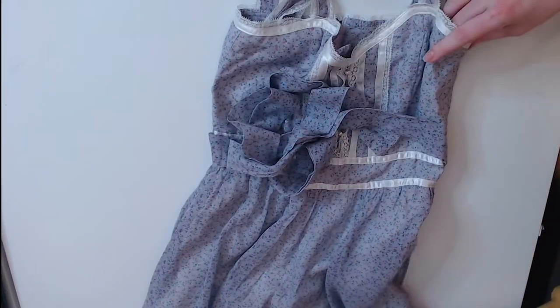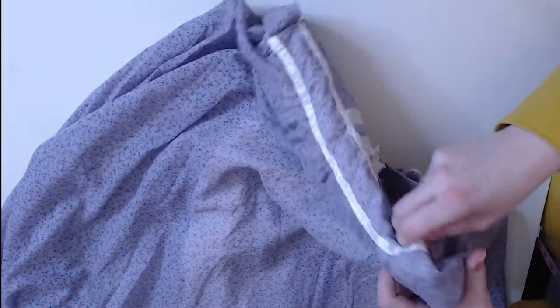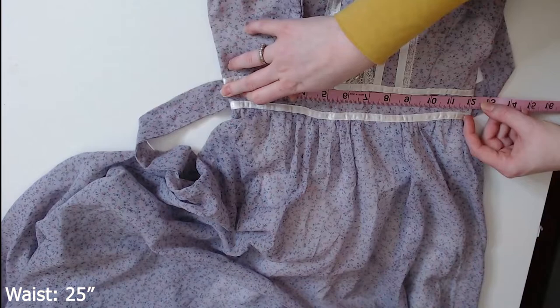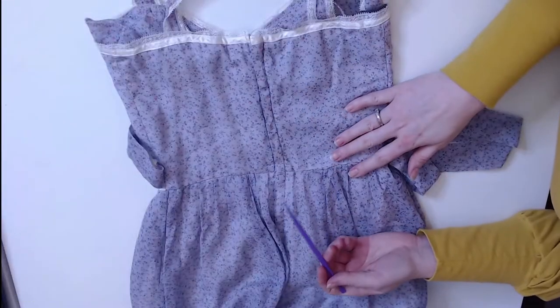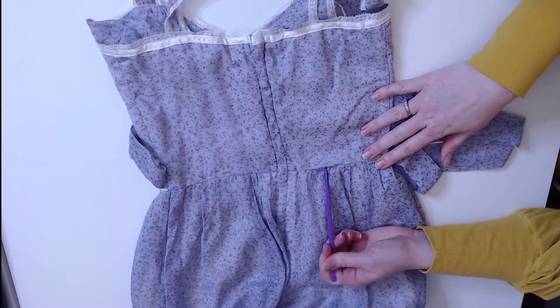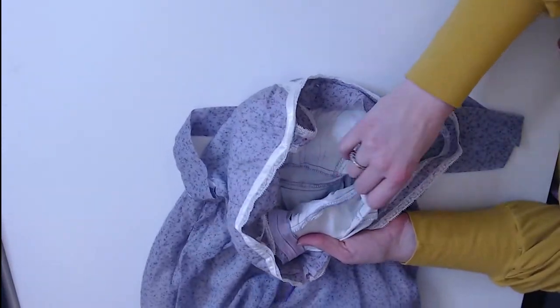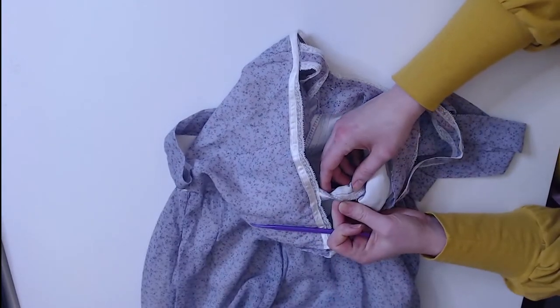Let's look at the back. Let's measure the waistband before I get too far ahead. We're looking at about a 24 to 25 inch waist. We can see that some of these stitches are starting to pull away — that's just from use. Let's look on the underside. How was the bodice and the skirt attached? It looks like it was just stitched and then serged.